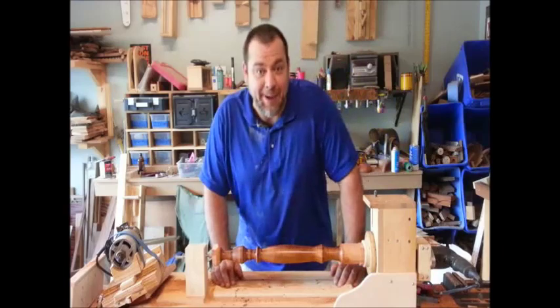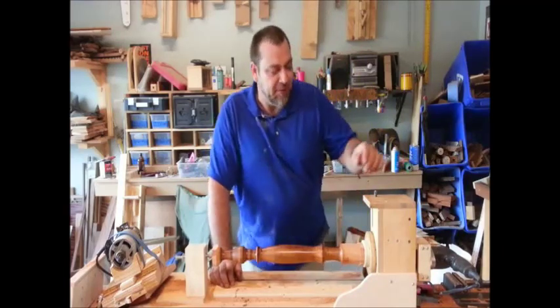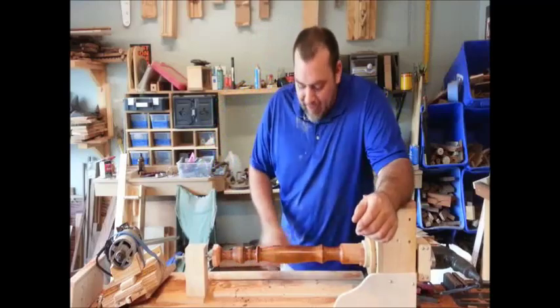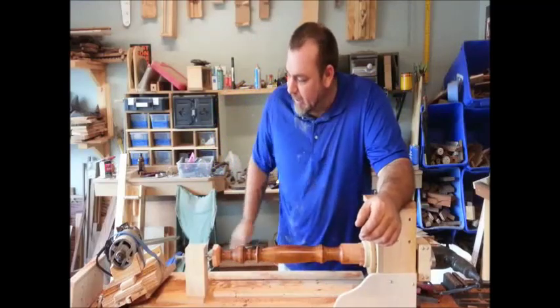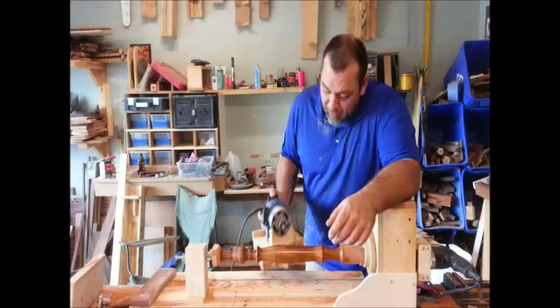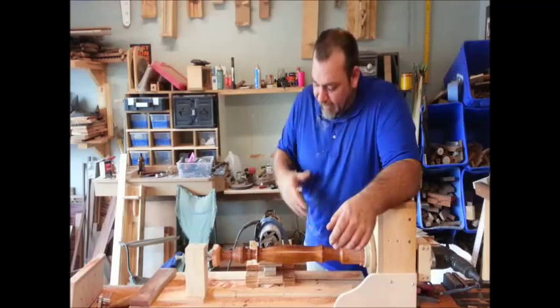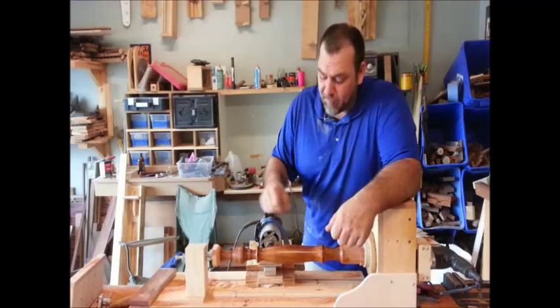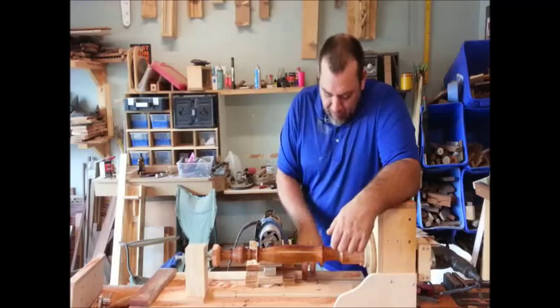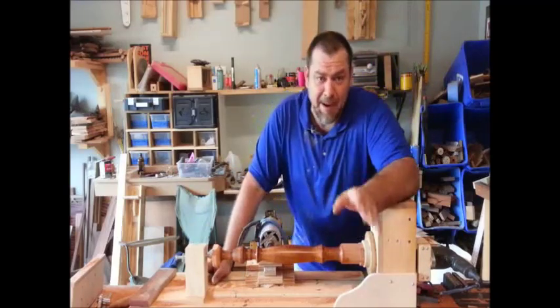This little homemade lathe is working awesome — I am so happy with this thing. Today I made a template for it and this little gizmo here for following the template. It's just a sled that you manually move back and forth to follow the template. I've also got it set up on a track for making dowels or whatever, and it's working amazing.